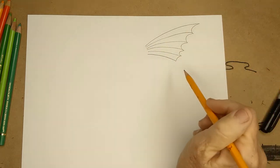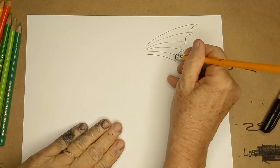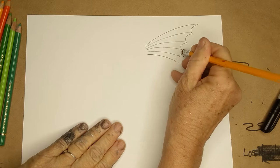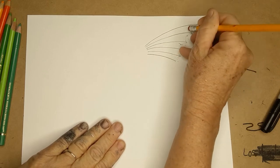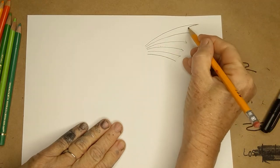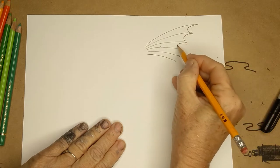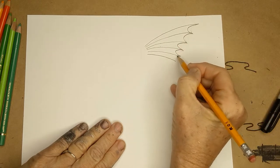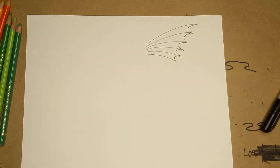If you want to make it look more dramatic, all you have to do with these curved lines is make them curve in more. The more they curve in, the more dramatic it looks. If you move that line so it's more curved, you can tell how this looks a little bit more dramatic - very much the same wing though. You can also mix up multiples of those.